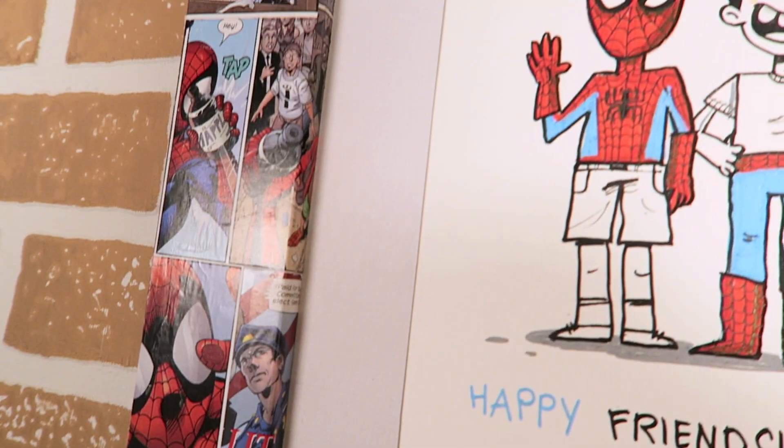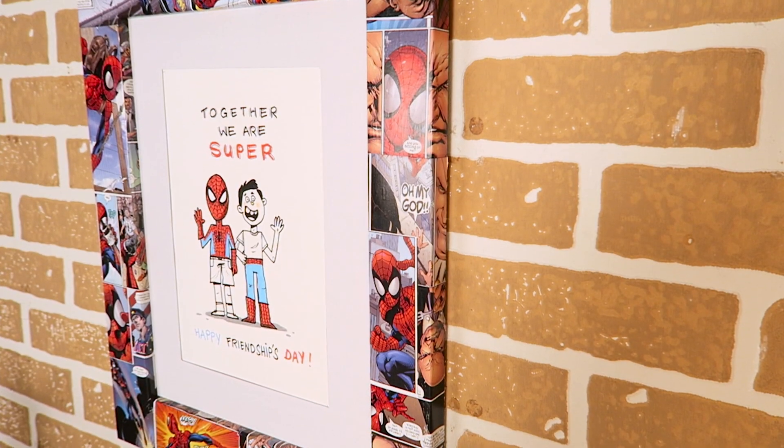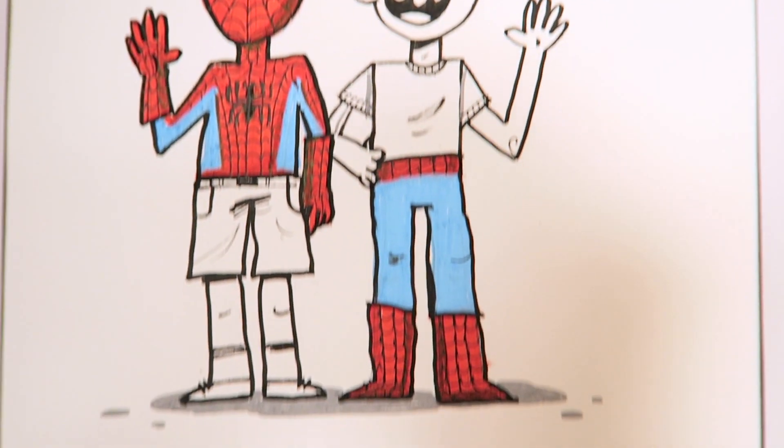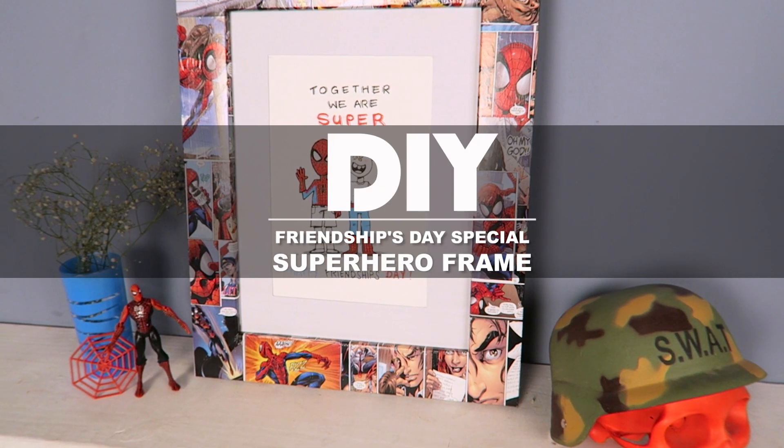Hi, I'm Shadi Singh and thanks for some DIY. What's up guys? Welcome to my show, Mad Stuff with Rob. I am Rob and I'm back with another cool episode of DIY Awesomeness.